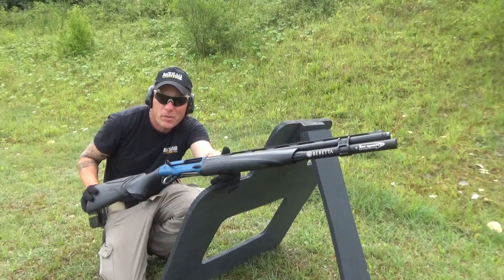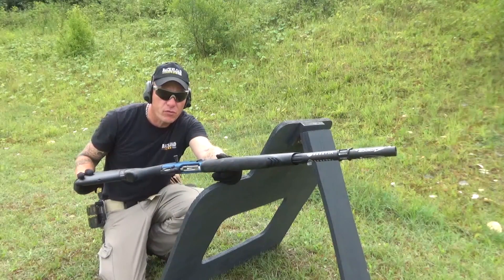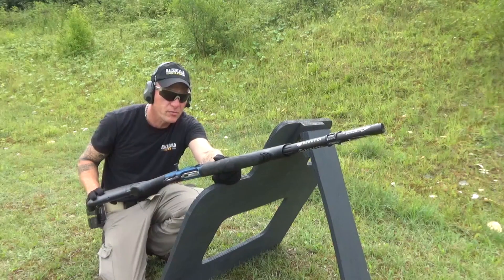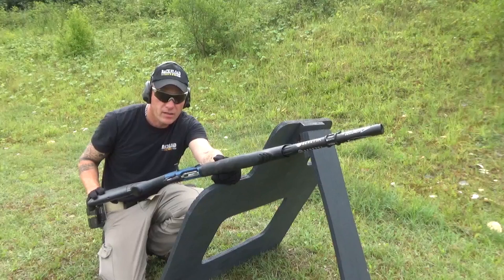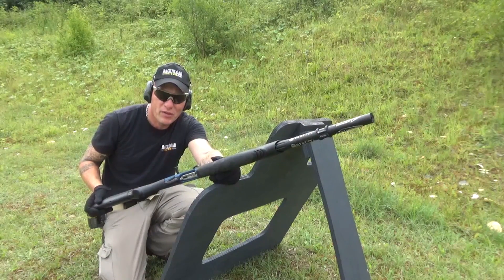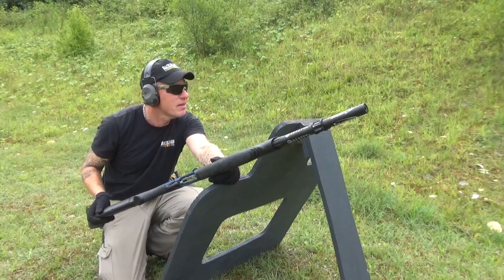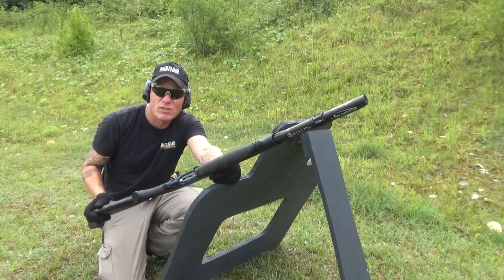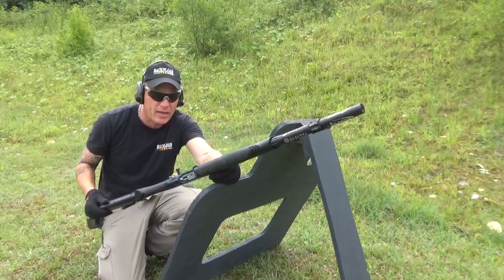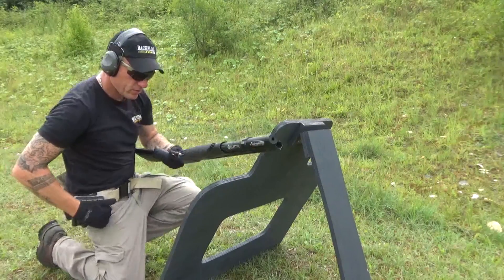Stay tuned for the full review, because that will happen, but I need to get loads of rounds through this before I can review it. I'm not one of those people that puts just a box through a gun and reviews it — I've got to run it hard. Unless it's something like the Henry 45-70 with its ridiculous cost of ammo, then yeah, only a box. Anyway, I should shut up — let the Beretta 1301 do the talking.